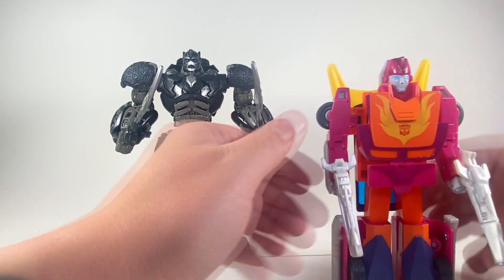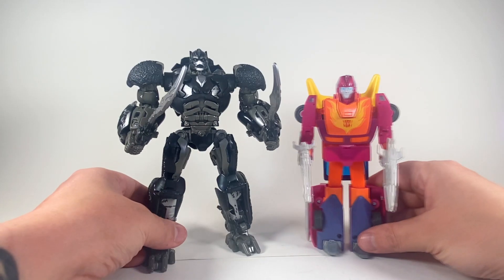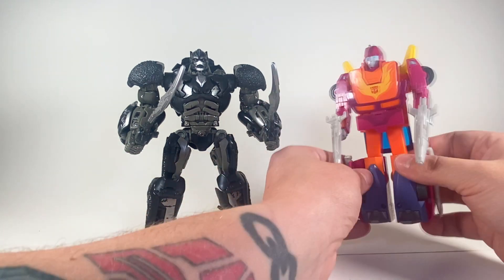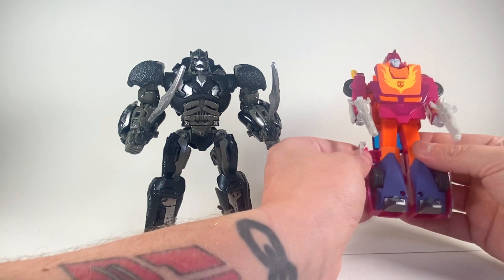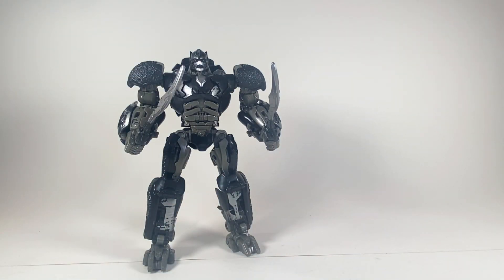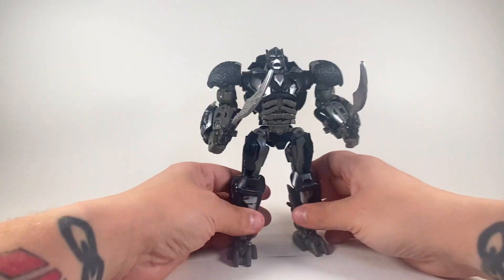And for the sake of I just want to talk about this again — Pink Hot Rod. There is a Pink Hot Rod. I will never stop talking about Pink Hot Rod. Everybody needs Pink Hot Rod. But yeah, that's comparisons. Let's go with some final thoughts on Primal.